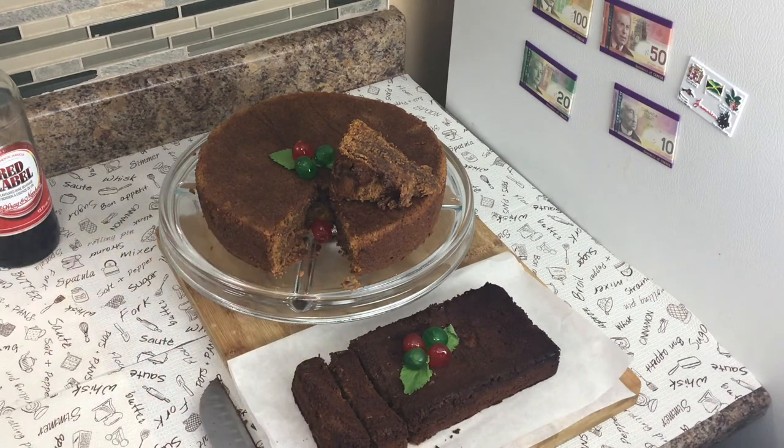Let me do a taste test. For me, the taste really kicks in when the cake is about a day old — after about six hours it gets even better. But right now it's already tasting good. Within 24 hours it'll be great. I'm happy with the texture and the taste — I approve! Please give this video a thumbs up, comment down below, and thanks for watching!